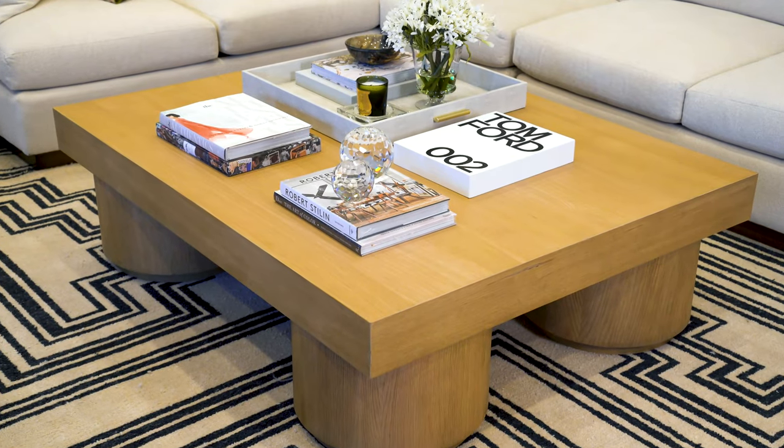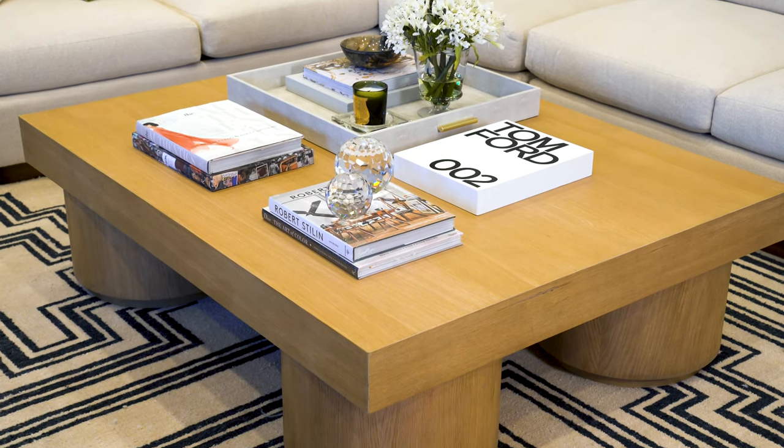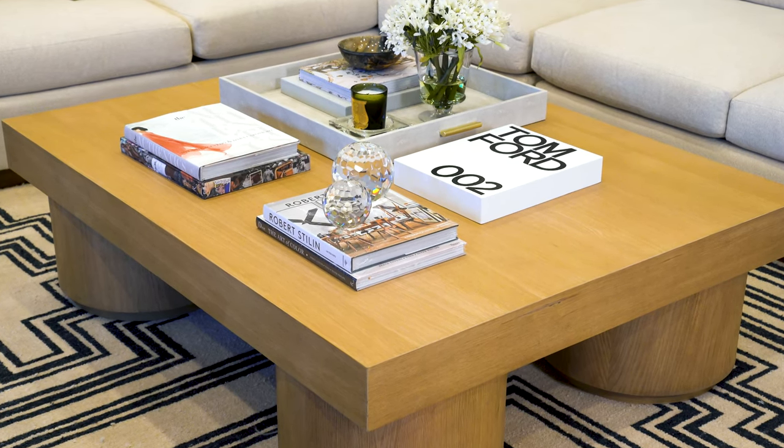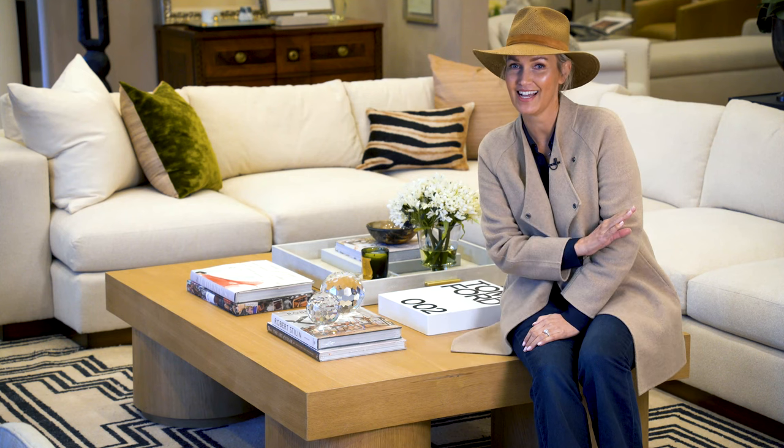We've got 60 inches by 48 inches of styling room, which is fun for anybody that loves to style. We are 17 inches off the ground, which is perfect for a 19 inch seat height.